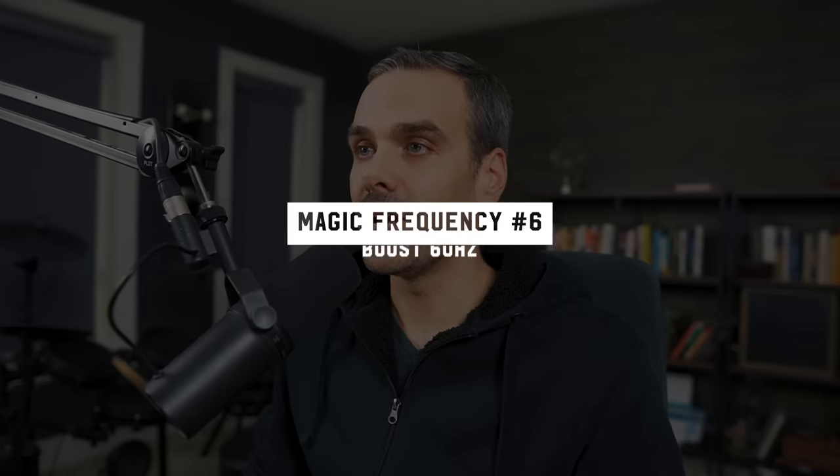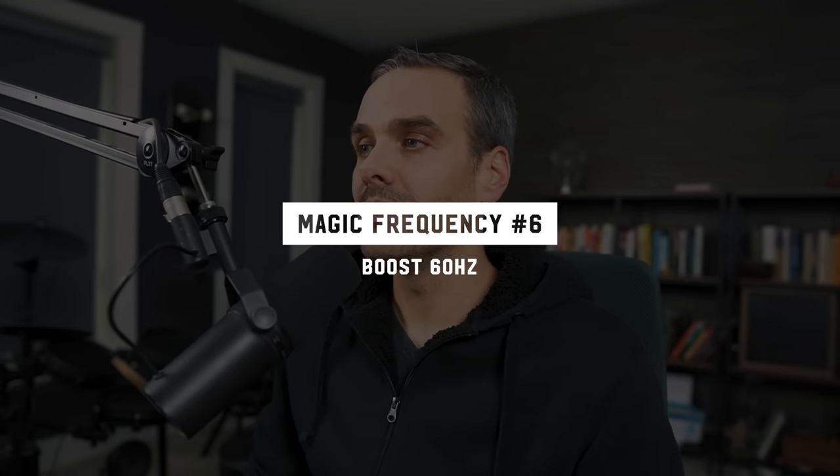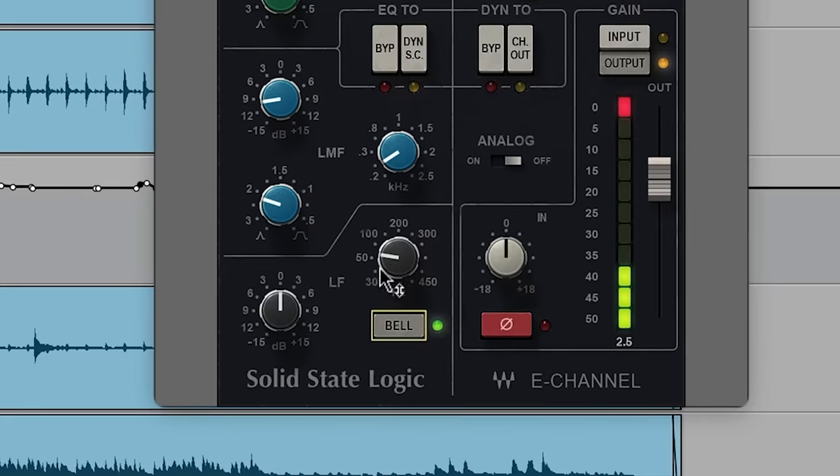I've shown you two areas to cut and three spots to boost. There is one magic frequency left, and that's for the low end — 60 Hz. With this boost I'm usually using a bell, not a shelf. This is for that thump, that push that hits you in the chest. You can sweep that around — sometimes 50 Hz sounds good and will be even more thumpy and less defined, or you can go up to 70 or 80 Hz for a tighter sound. But honestly, 90% of the time I like how a 60 Hz boost sounds on the kick.